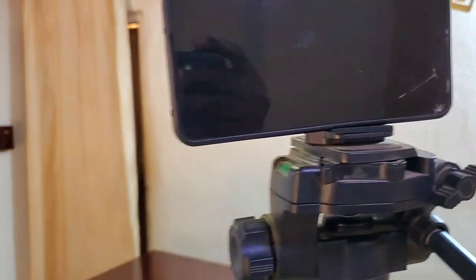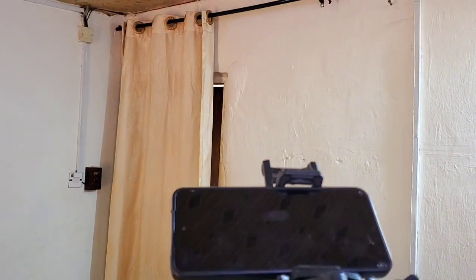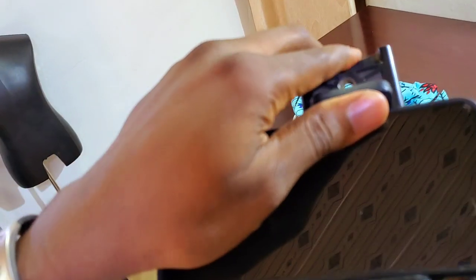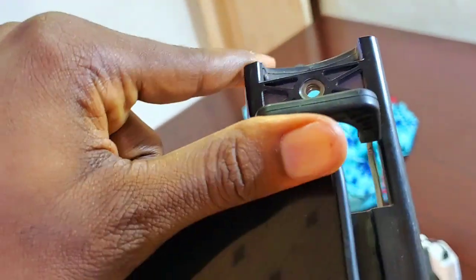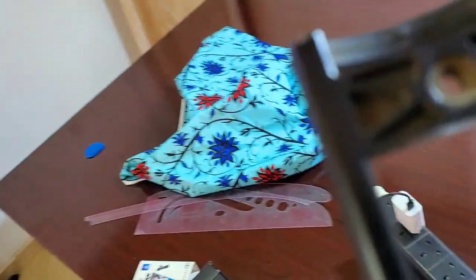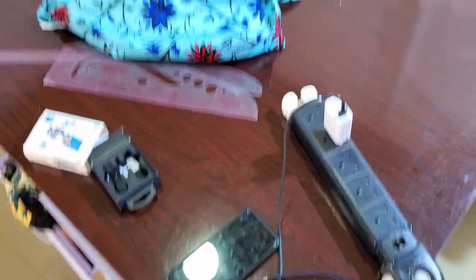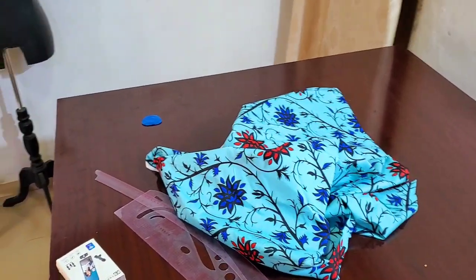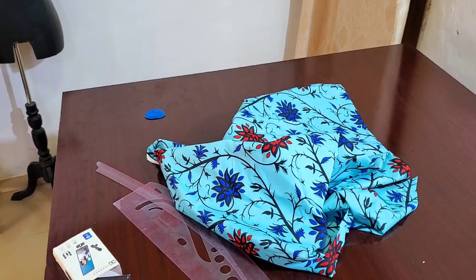I'll mount my phone on my tripod and place it in a way that the phone is angled to capture the whole table. I'll change the phone and place it into the tripod so it covers all the activities that happen on my table.